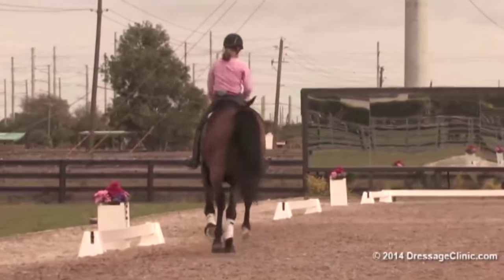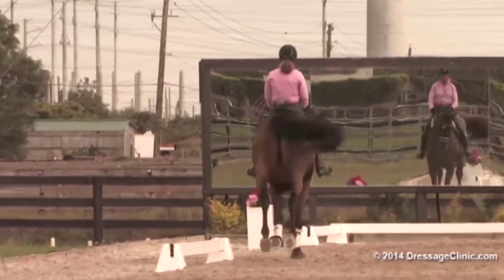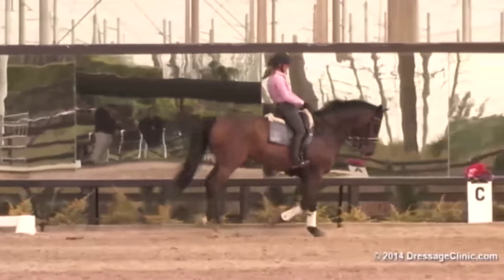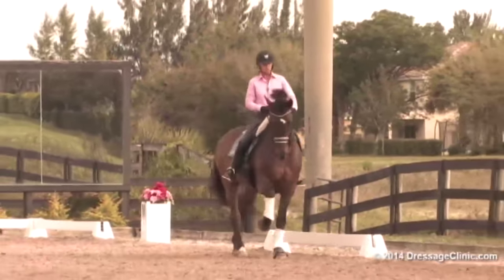Go large again. Very good canter. Maintain the volume of that canter — that's terrific. Stay shoulder-fore, travers down the long side, riding uphill. Keep the shoulders on the track you want to travel. Haunches in.